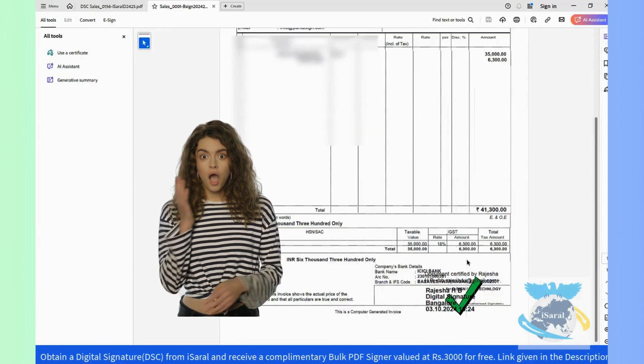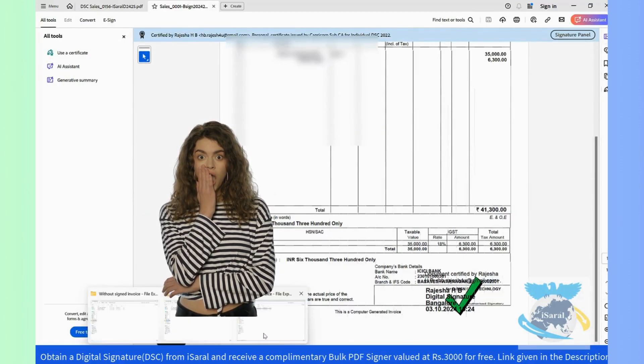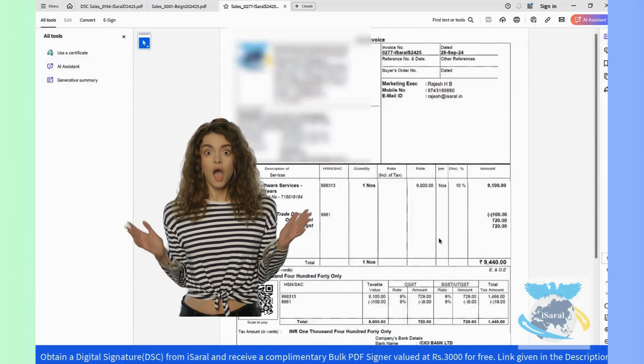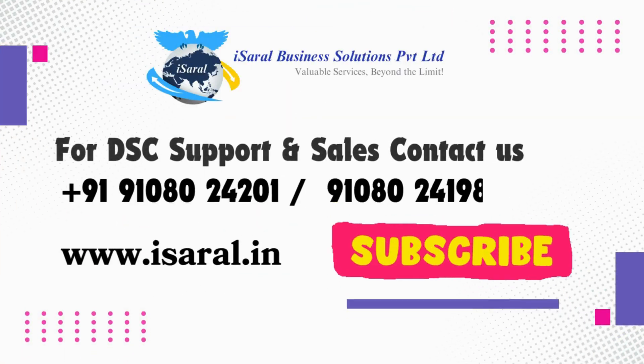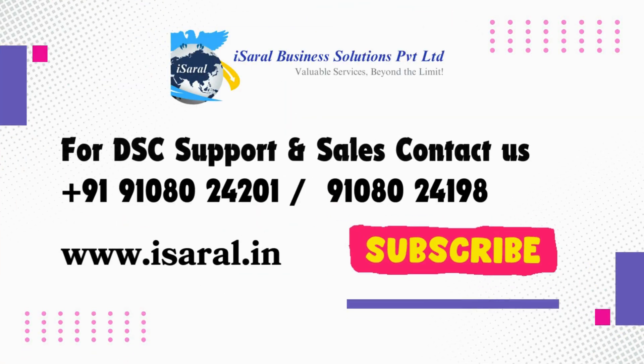Select PDF documents and now you can see the digital signature in the PDF. See you next time. Bye-bye. Thank you.